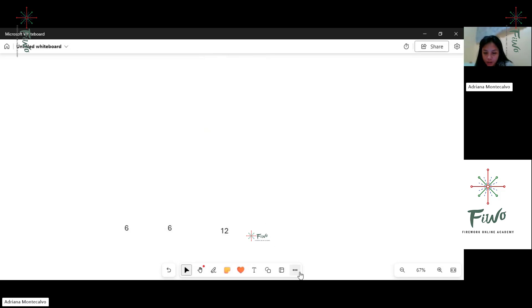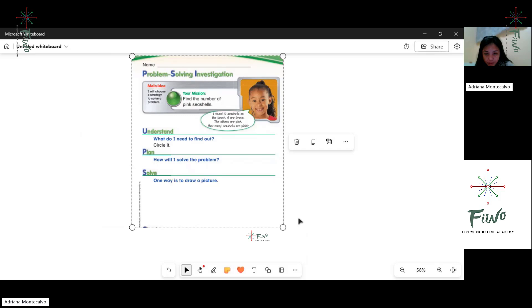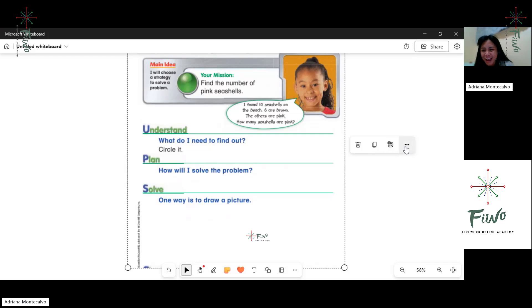Now, how about this one over here? This is also a number problem solving activity. Main idea: I will choose a strategy to solve a problem. Your mission, Kong, is to find the number of pink shells.